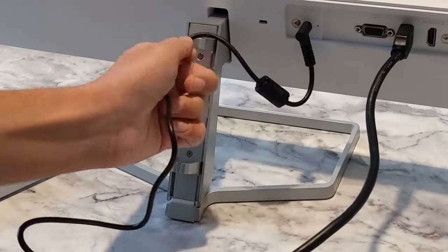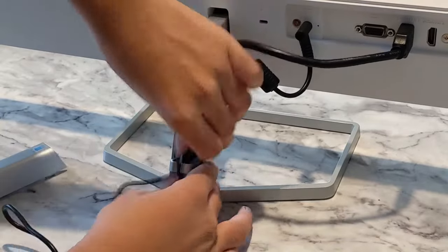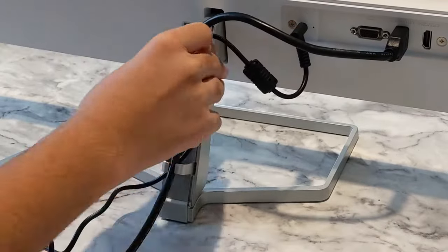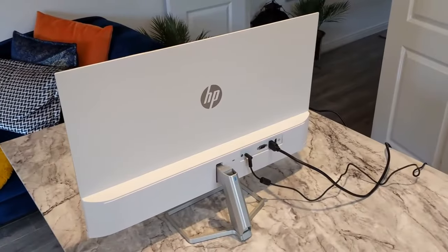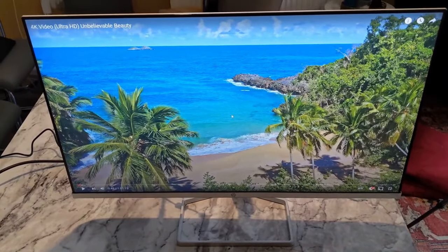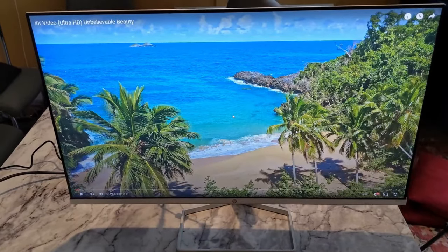First up is the build quality. HP have done a better job than Samsung in this regard. The stand is actual metal and while it may still not be a great design, it's better than the quite poorly built and designed stand of the T35F. The body looks and feels solid too, apart from the fact that it almost looks like someone just stuck a piece of glass onto the front. From the front it looks pretty good though. The bezels are plastic and flush with the display, and the bottom bezel is thicker and does protrude a bit, just like the Dell S2421HN and Samsung T35F.